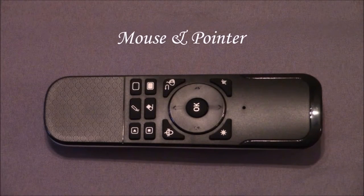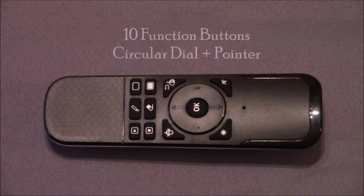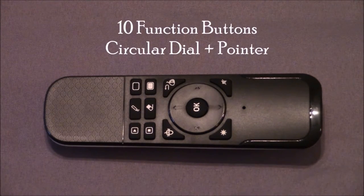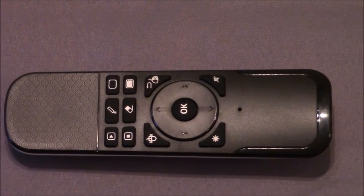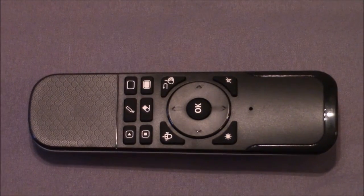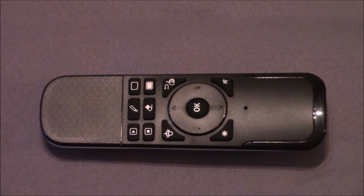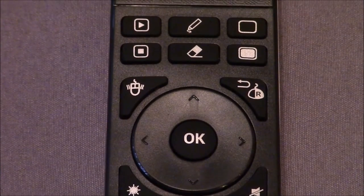To start off, the remote combines functions of a mouse and pointer. You get 10 function buttons and a circular presentation control area for navigating slides, plus you get a red light beam for pointing. This is all found inside a lightweight, durable, APS plastic housing with ergonomic design cues that make it comfortable during long presentations or short moments in hand.